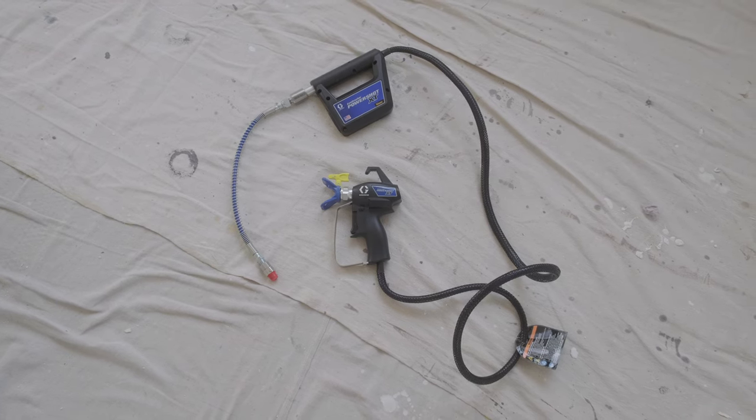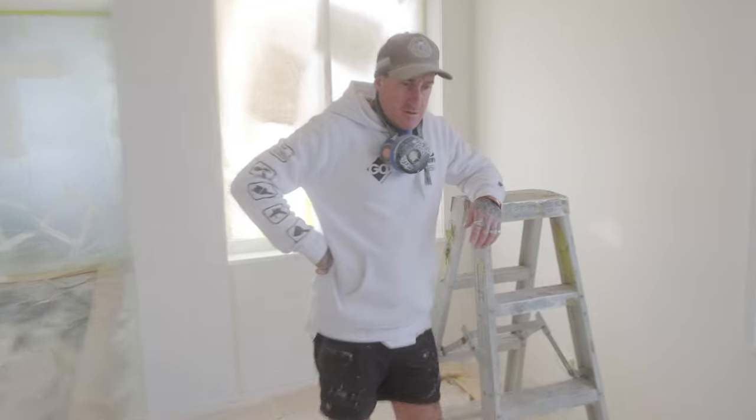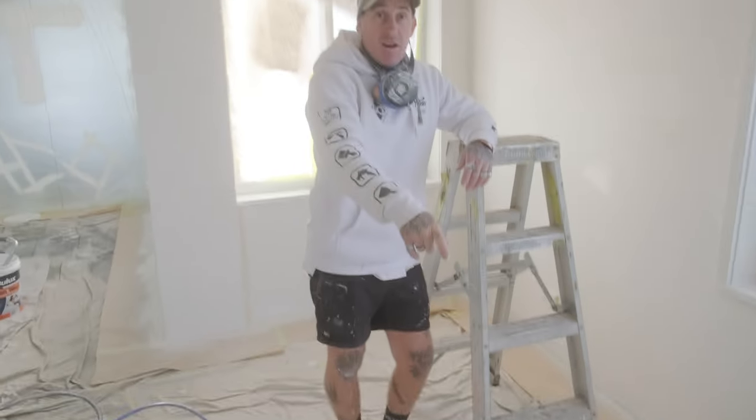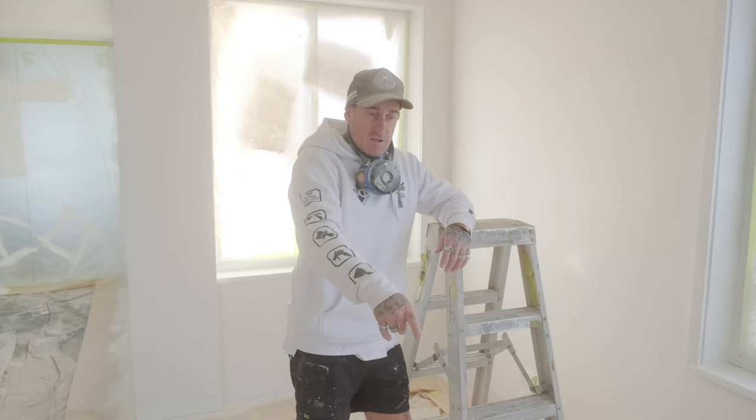We've got a problem here. I'm looking at this thing and it's the gun end of the quick shot, but where's the quick shot? What is this? Oh, this here! Oh yeah, this. That's — oh yeah, this is the new power shot.